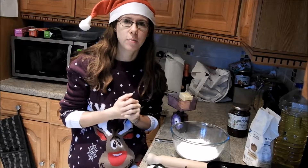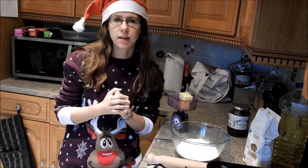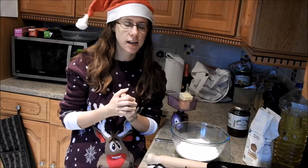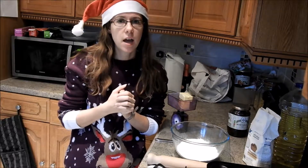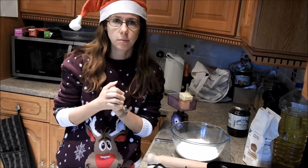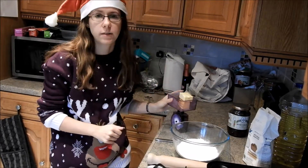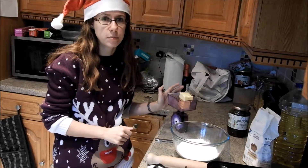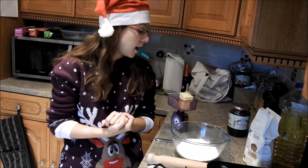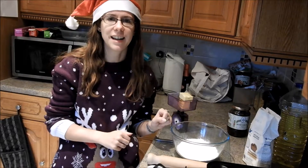Hello everyone, thank you for joining me for another vlogmas. Today I am going to be making some mince pies. I've left the comfort of my upstairs studio — also known as the spare room — and we're now downstairs in my kitchen. I'm going to be making some gluten-free vegetarian mince pies. I've got my normal pastry recipe which I have doubled: eight ounces of flour, four ounces of hard margarine. I'm going to be adding two eggs because I like a really rich pastry dough, and I've also added just a little bit of sugar to sweeten the pastry. Let's get on and bake.